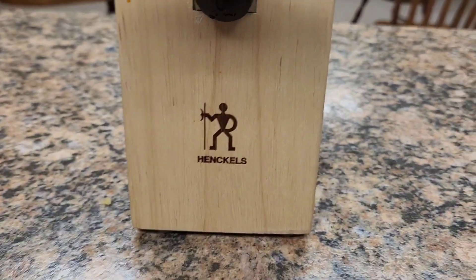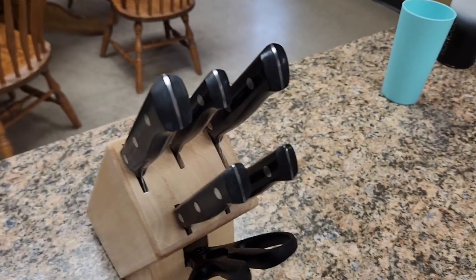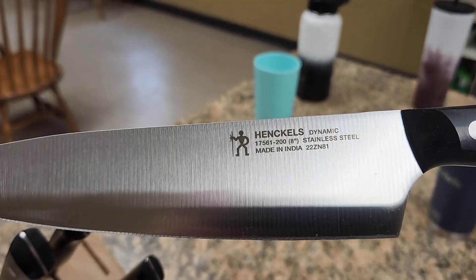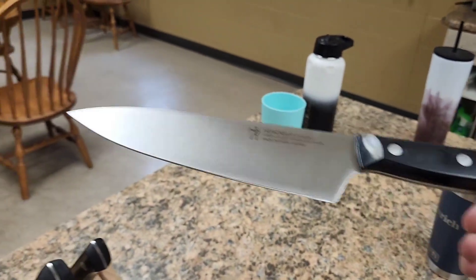When they are ready to be sharpened, we find that an electronic knife sharpener works really well. You can also use a hand one if you've got a little more time. It will resharpen very nicely and hold an edge for a long time. So overall for the price, I don't think you can beat the value you get for these knives.